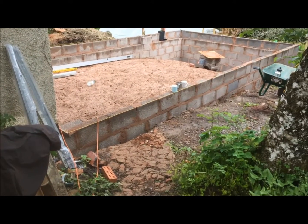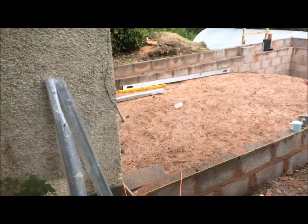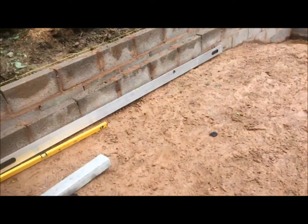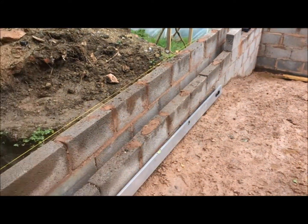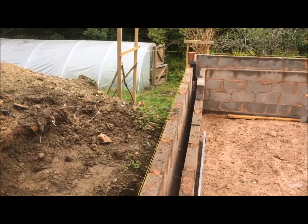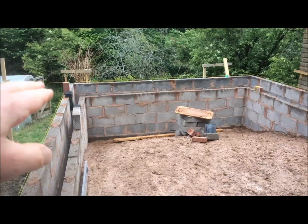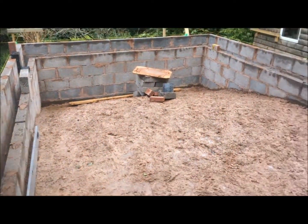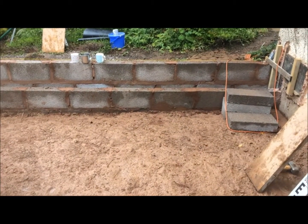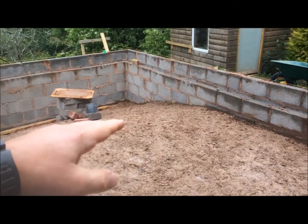We're nearly ready to start putting some floor joists in. In this instance we've got sloping ground, so the DPC is a lot higher above ground level at the bottom than it is near the house. Ordinarily you'd probably have something level all the way around, rather than sloping down like it does here.